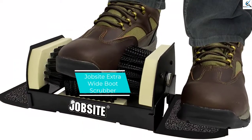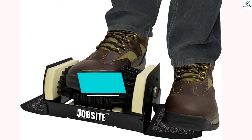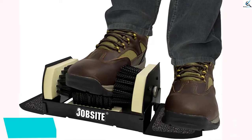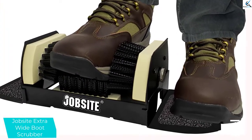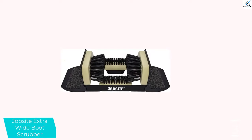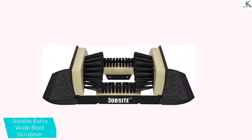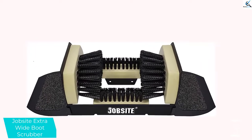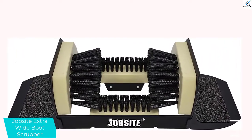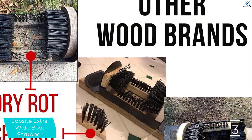At number 3, we have the Jobsite Extra Wide Boot Scrubber. In the Jobsite Extra Wide Boot Scraper, there is no requirement of an assembly or mounting. The uncomplicated overlap cushions are designed in such a way that the whole unit builds up without sliding off. It is more suitable to be used for large-sized boots than the traditional boot scrapers because it has a comprehensive design. The combined edges made up of high-thickness plastic do not damage or disfigure the various parts — for instance, the wood edges that are used by different brands.